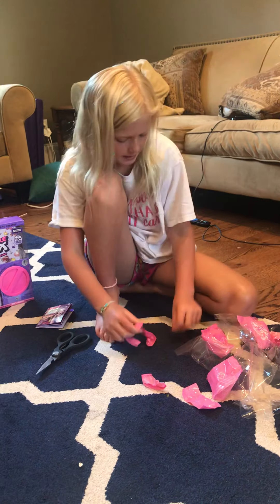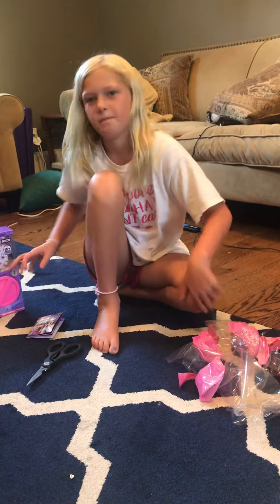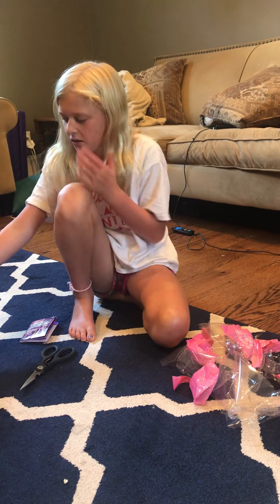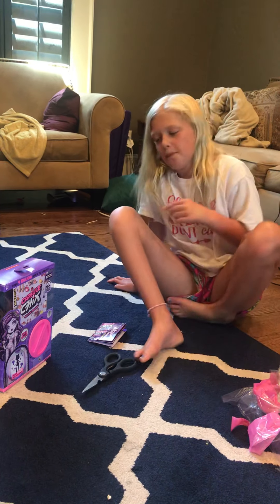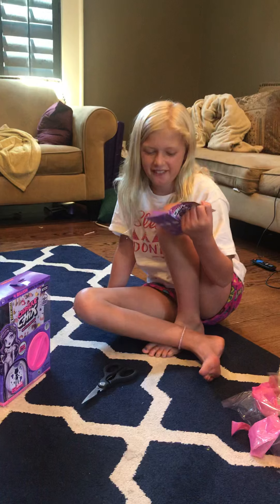This is gonna be my opinion of those dolls: I do not recommend them. You saw how mine looked — it was a little bit creepy. I mean, it could look better depending on what you get. But it looks a little bit creepy. Like, really creepy.